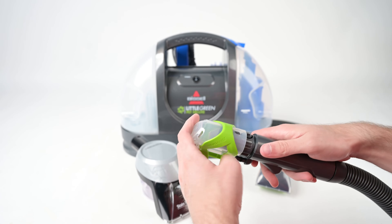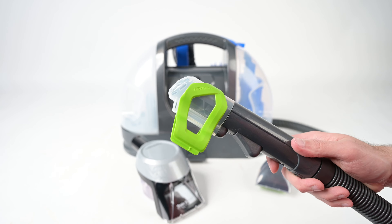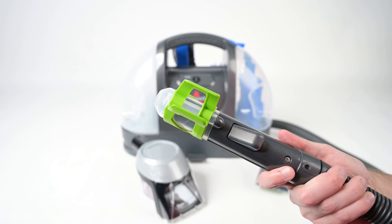The last tool that comes with this model is the Hydro Rinse Self-Cleaning Tool, which makes cleaning the inside of the hose a breeze. Simply snap it into place, position the hose upright, and hold the trigger to flush out any lingering particles, residue, or odor. We did notice a couple of drawbacks to the hose on the Little Green Pet Deluxe.